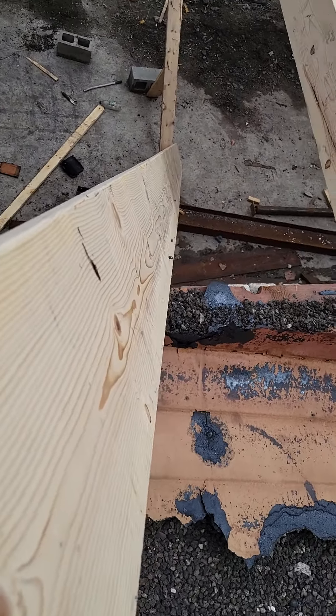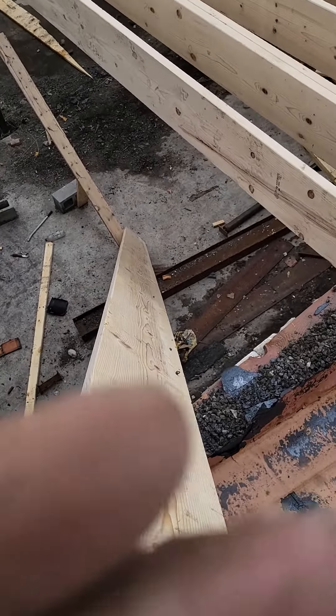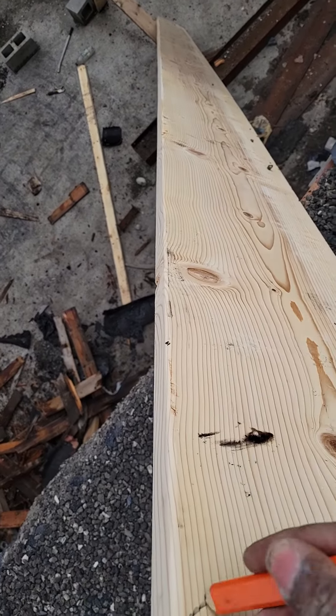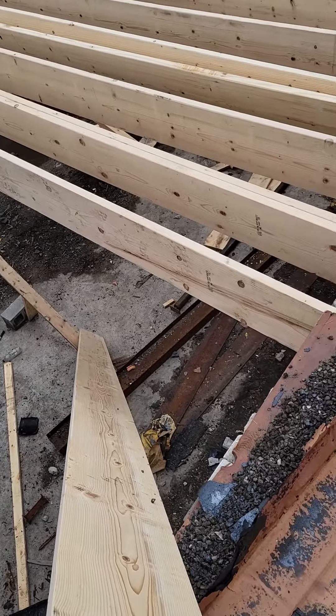Yeah, look all the way down to the other end down there — can you see that? This is crowned up. So I take a pencil when I'm working with other carpenters, and I put an arrow. That way when I give it to him, he knows that this is the crown up when he gets ready to set it. Thank you.